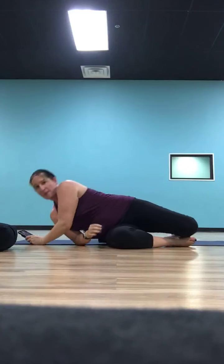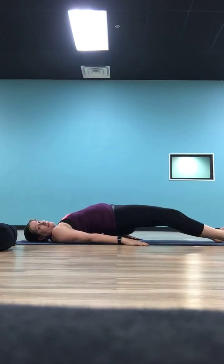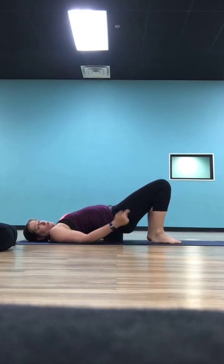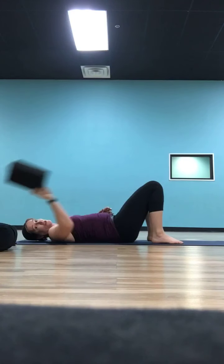Stay here another five or six breaths. If it got to be a lot and you had to bend your knees, that's fine. Now if you had your legs extended, bring them in so everybody's feet are flat on the ground. Lift your hips, slide whatever you had underneath you out, and let your hips rest on the ground.